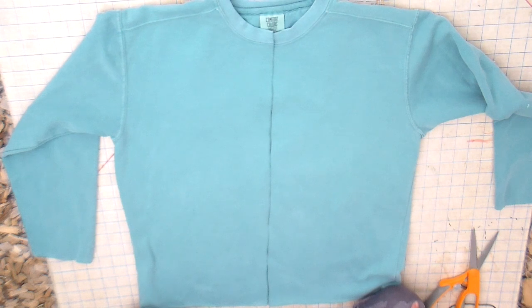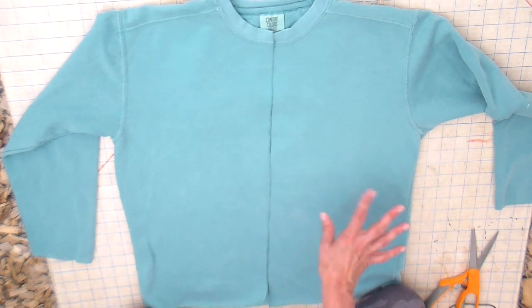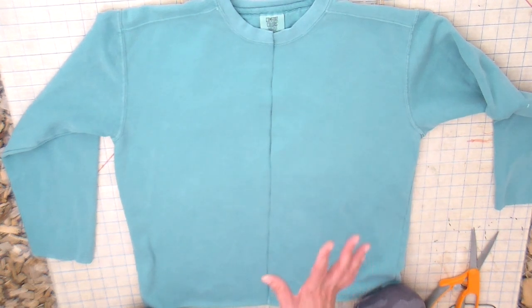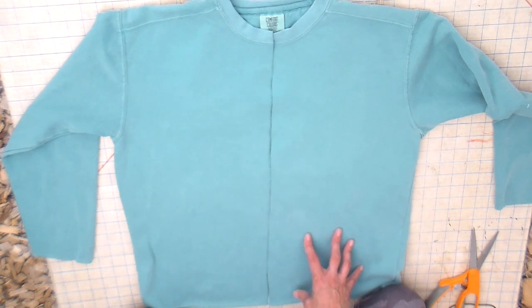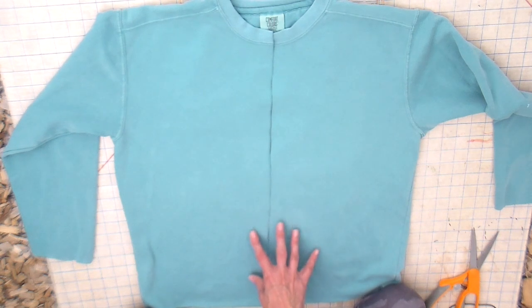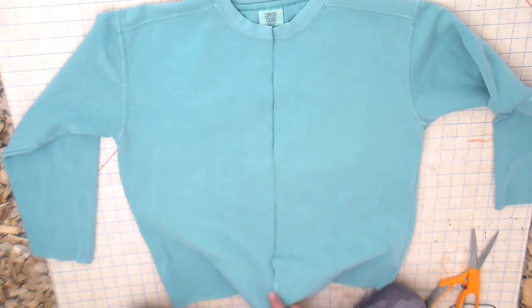Now it's off to my sewing machine. On the ones I made previously this week I used my serger and edge-finished all my sides with it. But since I know a lot of you may not have a serger, I'm just going to be using my regular sewing machine — both the zigzag stitch and probably the applique stitch. I'll show you at the sewing machine.